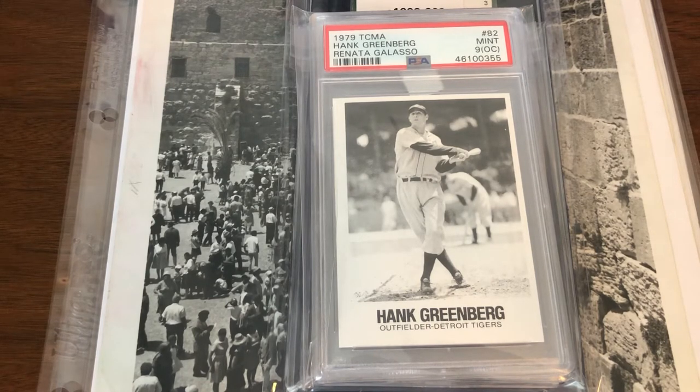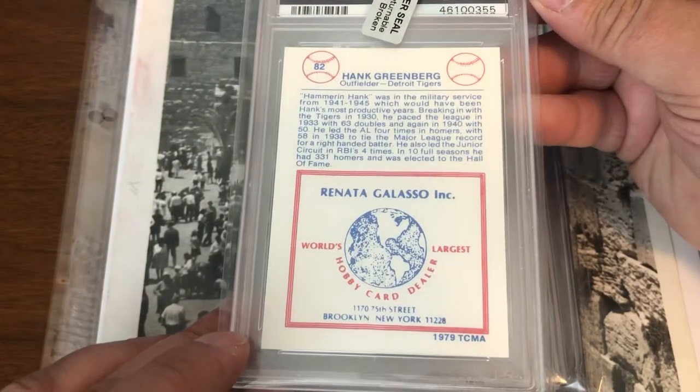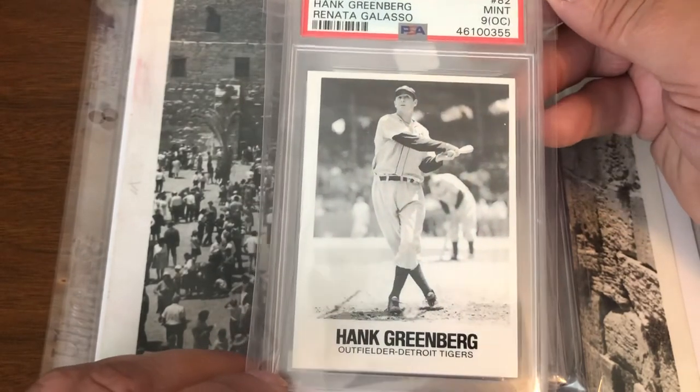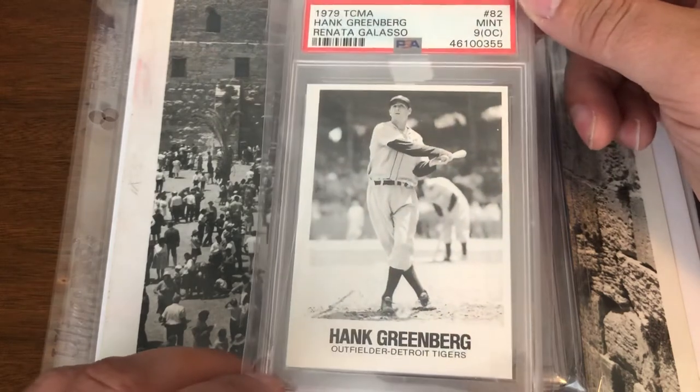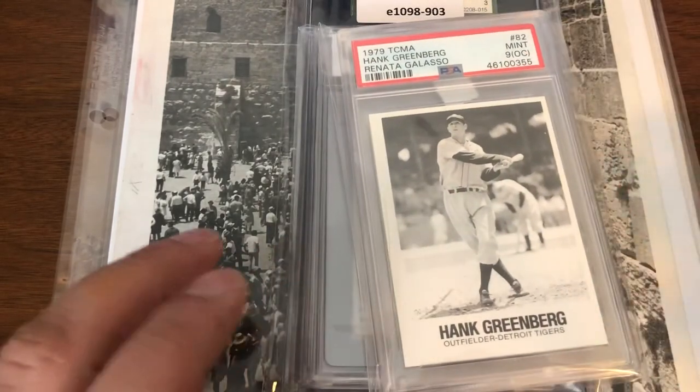We're going to start with the cheapest item of this whole pile of purchases, and that is the 1979 TCMA Hank Greenberg Renata Galasso. This is a PSA 9, off-center. I think this was two dollars plus shipping because it's a 1979, but I like the image on it. It was really cheap, so how could I pass up adding it to the collection for just a few dollars? I thought it was a good idea to add it as a modern card.